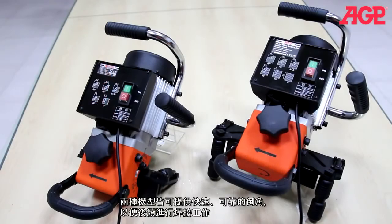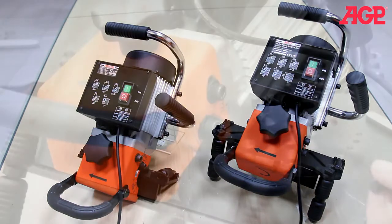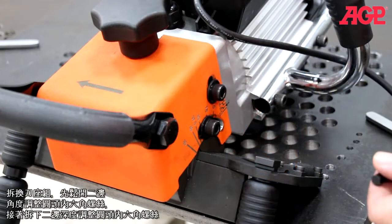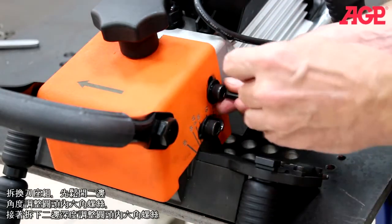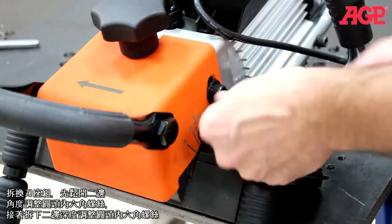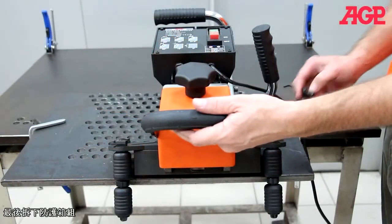Either machine is an excellent beveler for fast and reliable weld preparation. To work on the milling head, slacken the angular adjustment screws. Loosen and remove both depth lock screws, then pull away the bracket head assembly.